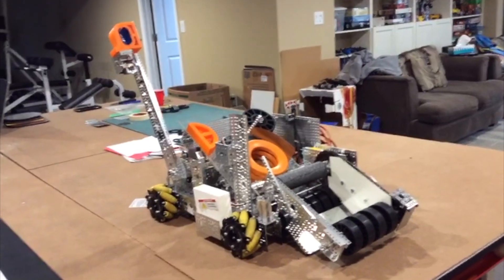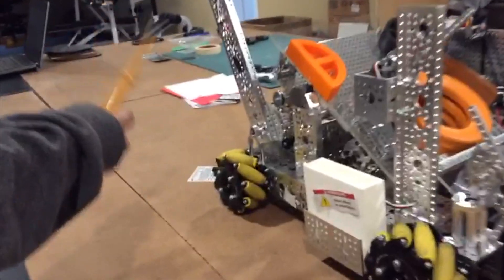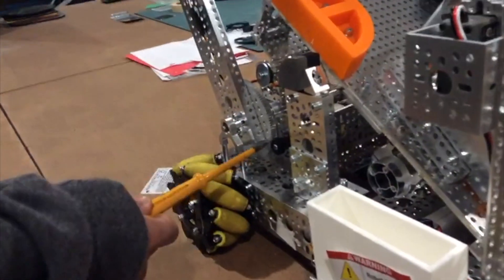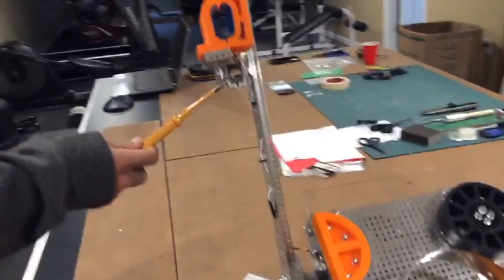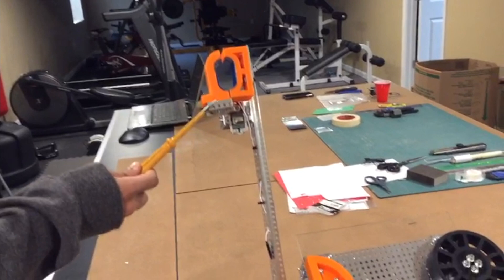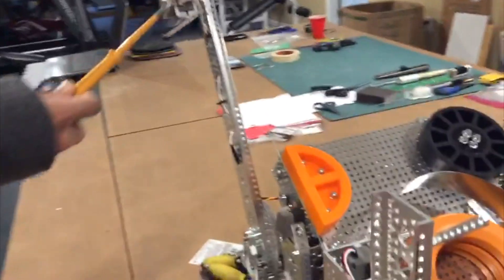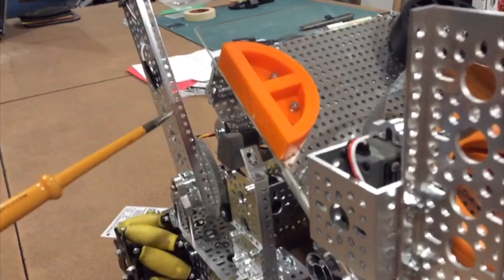We improved four main elements in our robot. First, we improved the arm by adding a gear system that improves the torque, increasing the strength of the arm. We also 3D printed a lighter claw to reduce the weight of the arm, making it easier for the motor to handle. Additionally, we added a foam stopper to prevent the arm from falling and potentially causing damage to the robot.